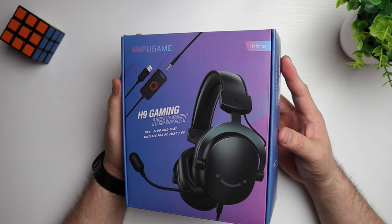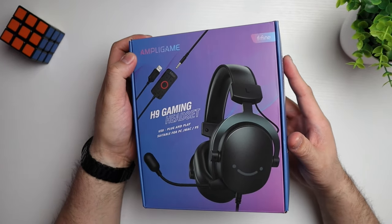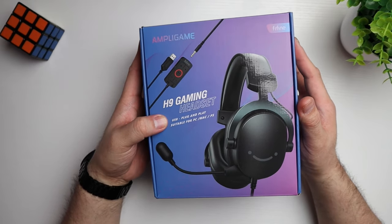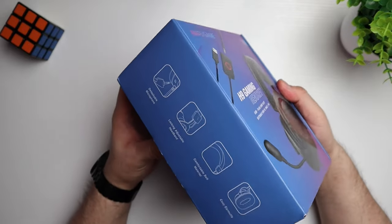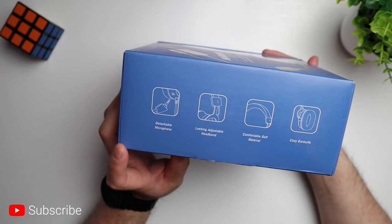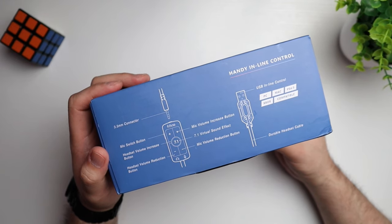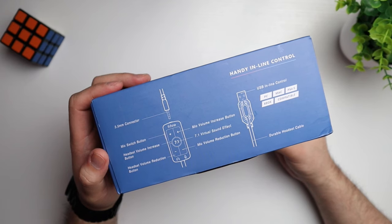The headset comes in this blue and purplish box — a blue gradient that turns into purple. We've got Ampligame up top, Fifine up on the top right, and H9 Gaming Headset labeled on the front. It is USB plug and play, suitable for PC, Mac and PlayStation. On the left side we've got some features: a detachable microphone, locking adjustable headband, and cozy earmuffs. There's also a diagram of the control box where you can adjust volume up or down, and it has a 7.1 virtual sound effect.